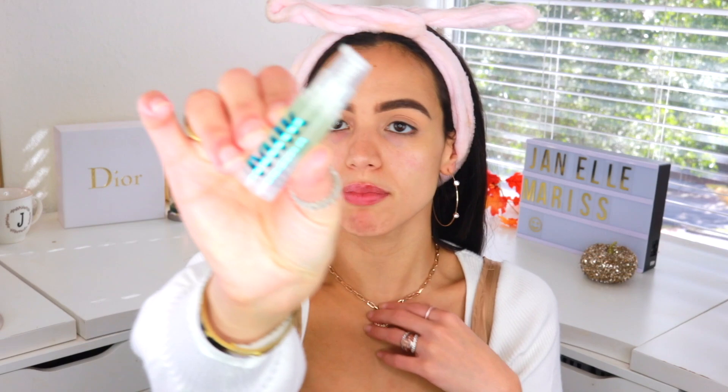I already started off by moisturizing my skin, so now I'm going to go ahead and prime it. For primer today I'm using this little sample I got from Sephora — it's the Milk Hydro Grip Primer. I've been using this for about the past week and I've really been liking it. It definitely does help my makeup stay on a long time.